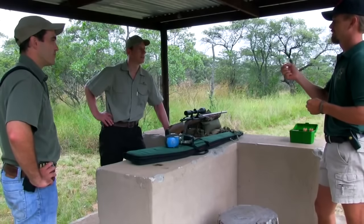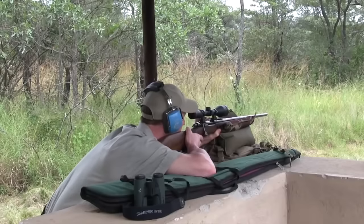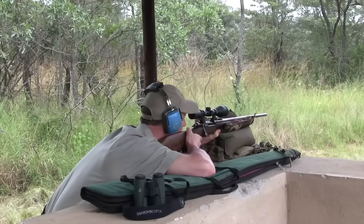With the shooting show team still in Africa, Paul Childerly and PH Patrick DeBeer are heading out after Buffalo. Paul's packed a 375 rifle to deal with this thick-skinned member of the Big Five.